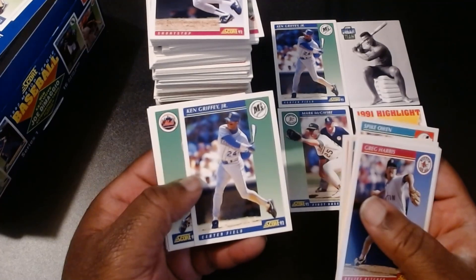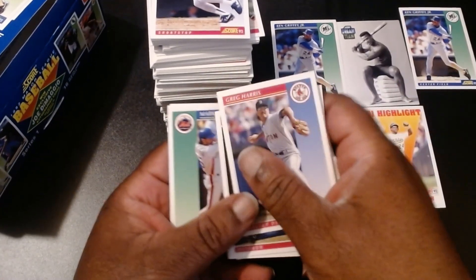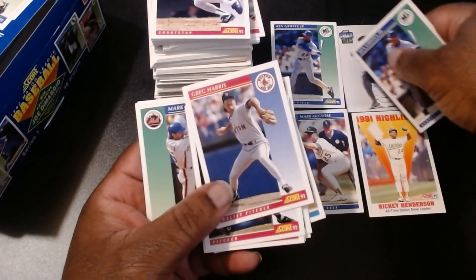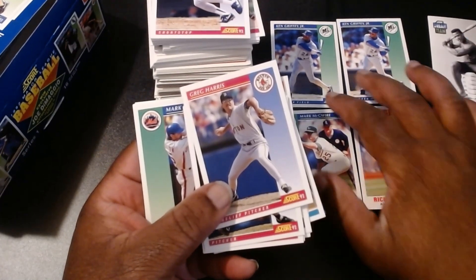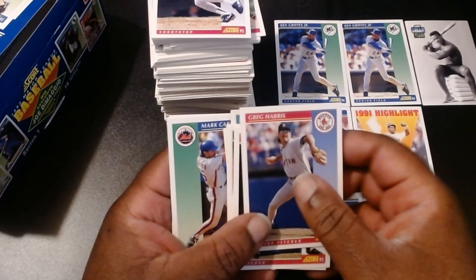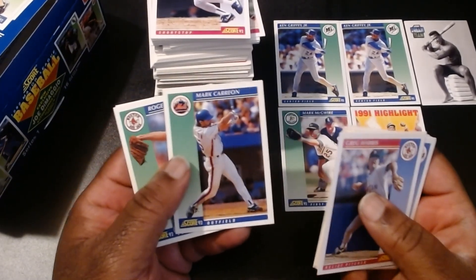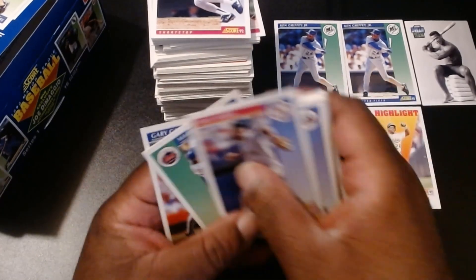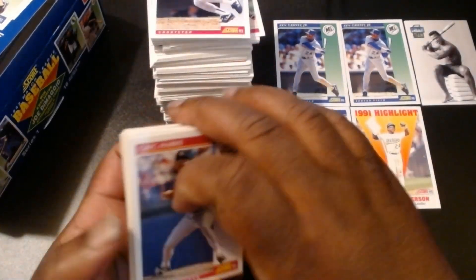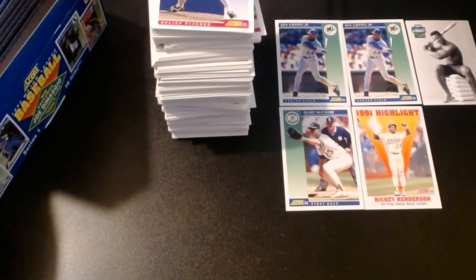We got another Ken Griffey Jr.! As I said, for a double I am perfectly fine with that. You will not hear me complain about having a second Ken Griffey Jr. — and we've only gone halfway through this box. If we're lucky, maybe a second or third one. We'll see. Mark Carrion and Roger Clemens again, and a Gary Gaietti. So we got multiple doubles and two of them were Ken Griffey Juniors — that is just awesome. Just awesome.